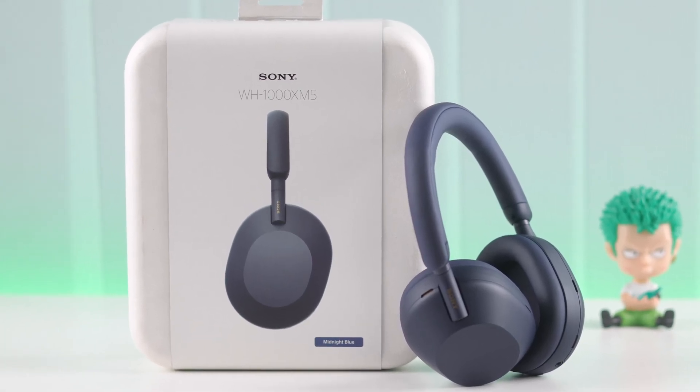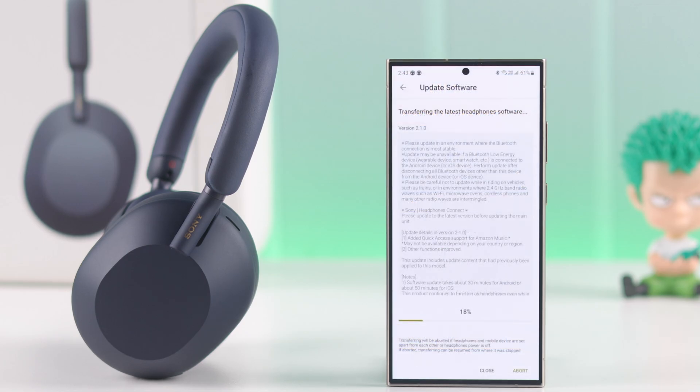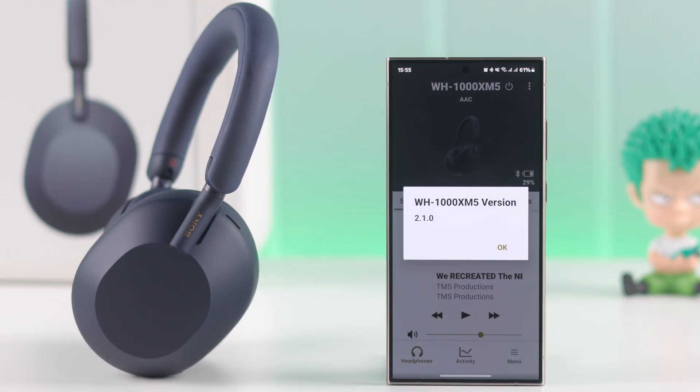In this guide I'll show you how to update your Sony WH-1000XM5 headphones software or download the latest firmware version for your Sony Mark 5s within a minute. So let's begin.